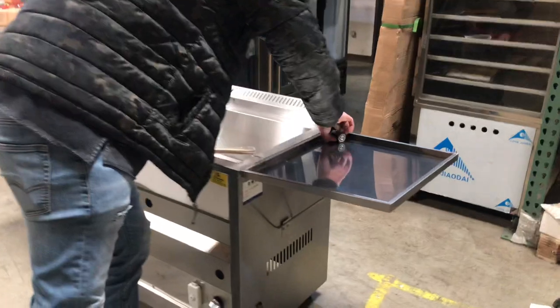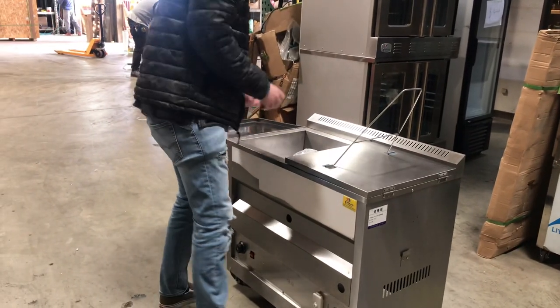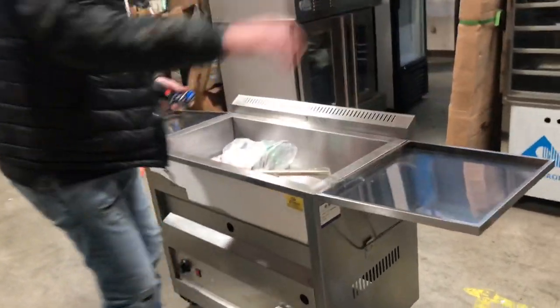You can also close the unit up. If you want to close it you can do that, or if you want to leave it open you can also do that. It has these little parts right here where you can hook up to the bottom of the unit so that way they stay put.